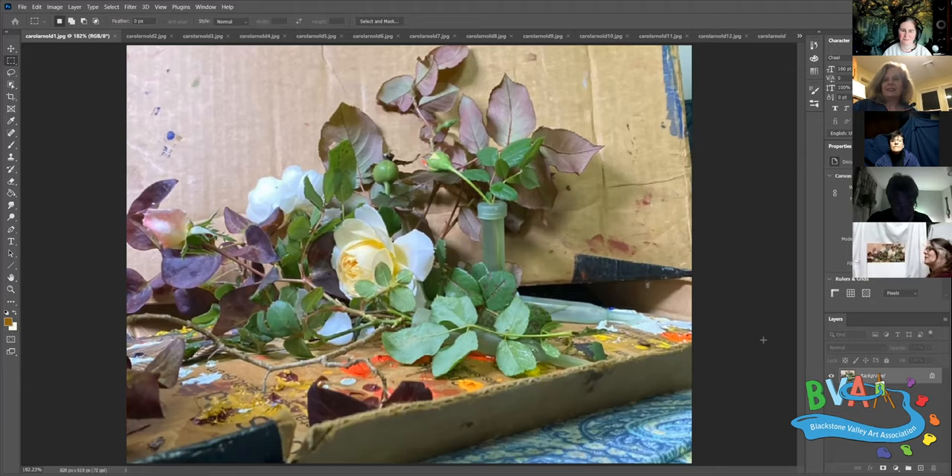I love the color of it, the softness - you know it's a rose. And all the green is just - I love all the green around it. But I wanted more color.